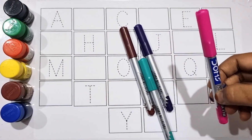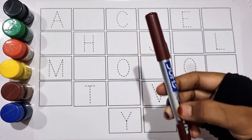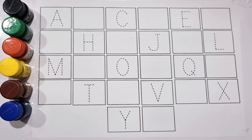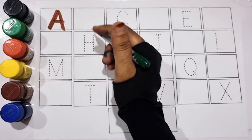Green color, pink color, violet color, C green color, brown color. A for apple, A for apple.